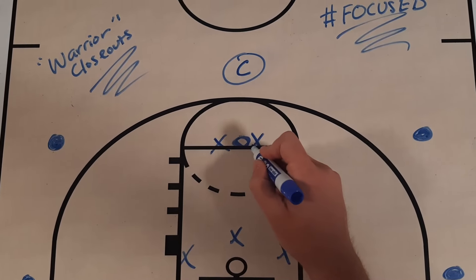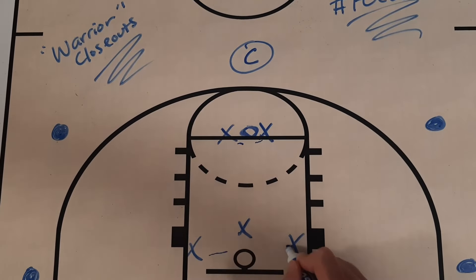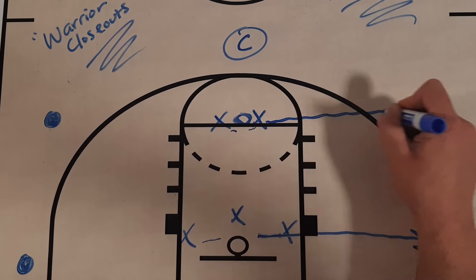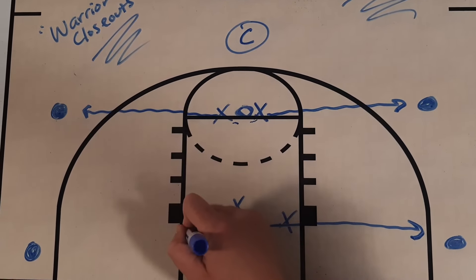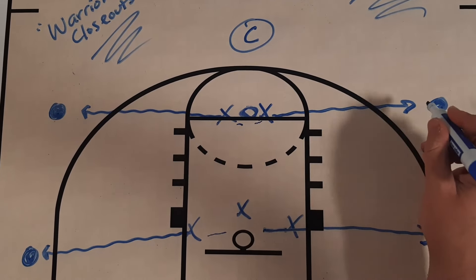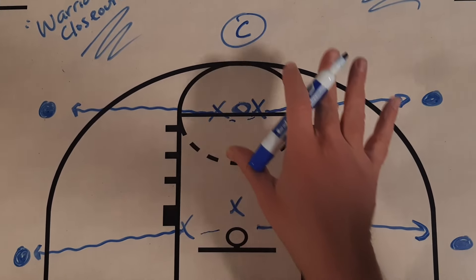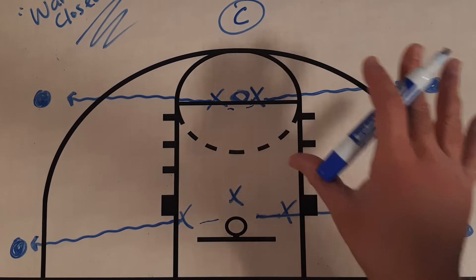On the first whistle, these two guards are going to lean in — looks like they kind of touch hands, and these two forwards touch hands as well. Then they're going to sprint out and close out to these players with the basketball out on the wing. They're going to use a short, choppy step, high-hand closeout. Another reason I like this drill is because that's not the only closeout they're going to do — we'll see later on they're going to use a different type of closeout.